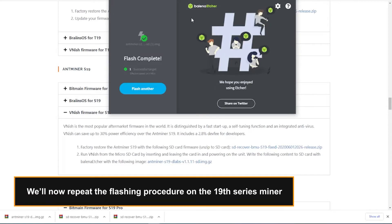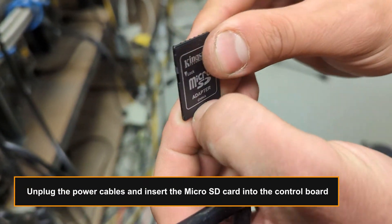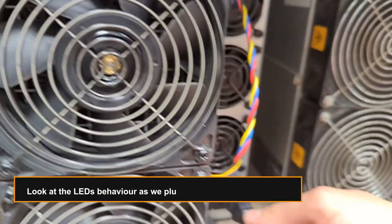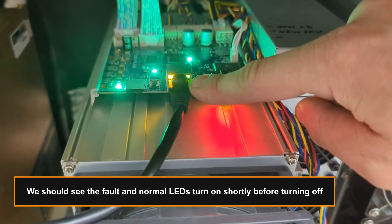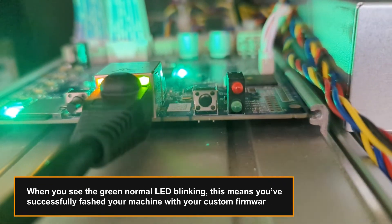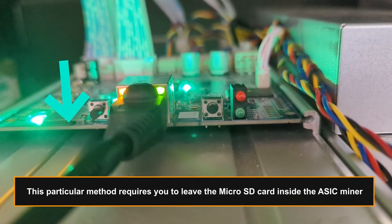We'll now repeat the flashing procedure on the 19th series miner. Unplug the power cables and insert the micro SD card into the control board. Look at the LEDs behavior as we plug back the two power cables. We should see the fault and normal LEDs turn on shortly before turning off. When you see the green normal LED blinking, this means you've successfully flashed your machine with your custom firmware. Note that this particular method requires you to leave the micro SD card inside the ASIC miner.